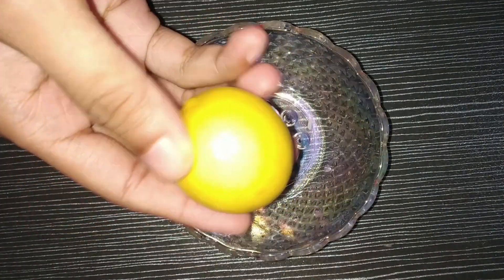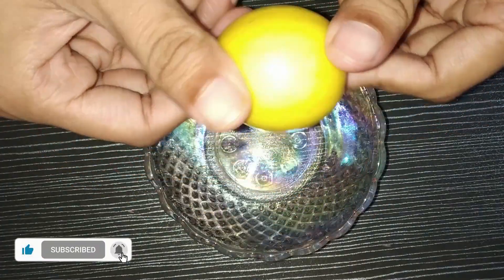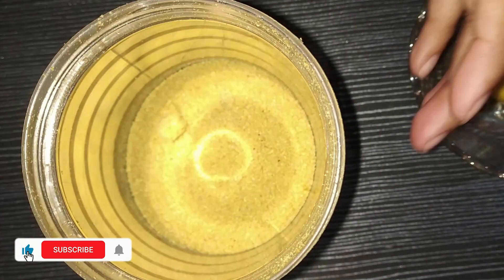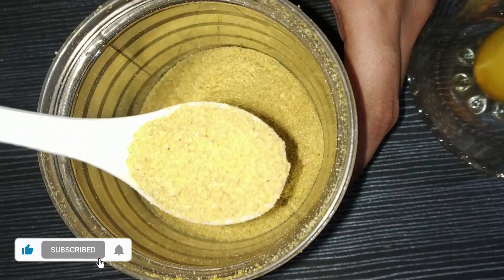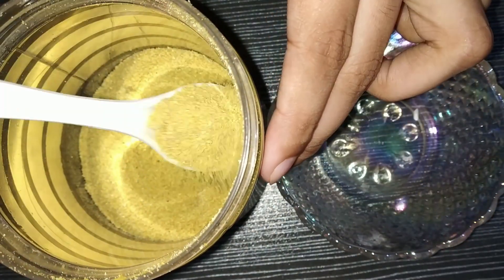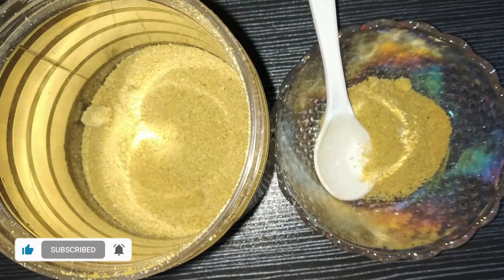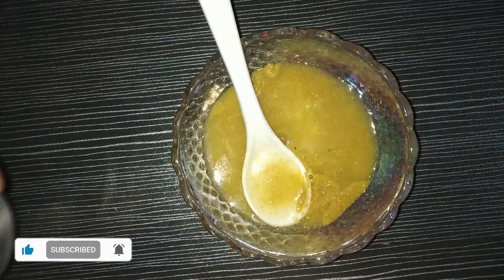First, you have to take a lemon or nebu. If you don't want to use fresh lemon, I have made orange peel powder in a previous video — you can see the link in the description. You can store that powder and use it any time. If you are using fresh lemon, grate the peel and use it the same way as orange peel powder. I am using 2 tablespoons of orange peel powder; if using lemon peel, also use 2 tablespoons.